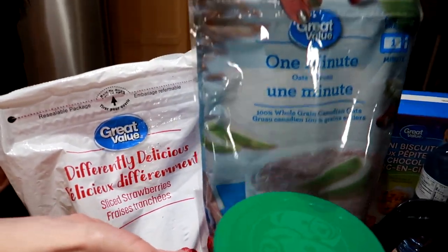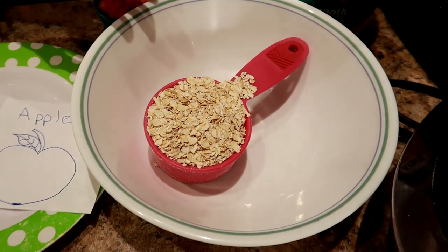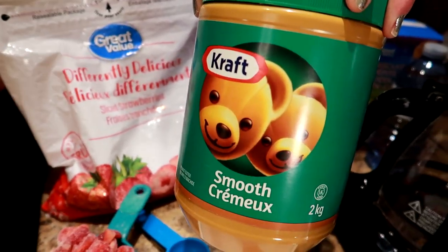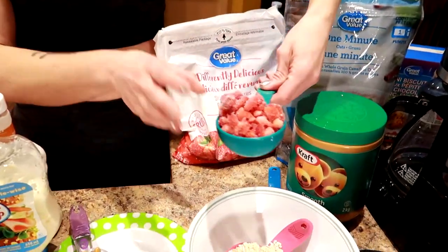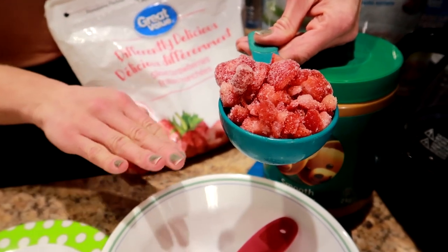One of my go-to breakfasts was half a cup of oatmeal — I used Great Value quick oats. I put it in a big bowl because when you mix it with a cup of water and cook it in the microwave, it actually doubles and triples in size. So it's a huge portion. To keep me even more full, I added a tablespoon of peanut butter and a pinch of cinnamon. I also added half a cup of fruit — half a cup of frozen strawberries thrown in with the oats and peanut butter. It's like peanut butter and jam, lasts forever, and it's a balanced meal.